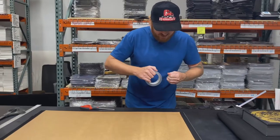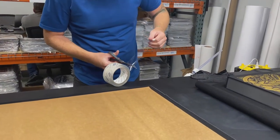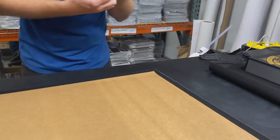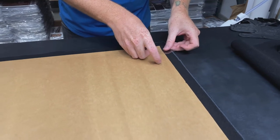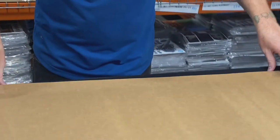I'm just going to tape the corners to give them a little more of a rigid edge. Cardboard tends to get a little dinged up and these corners are going to be the most prominent spots for that to happen. Don't need very much. All right, we have our rigid corners.